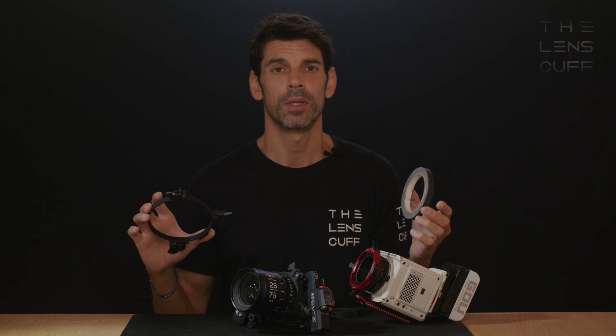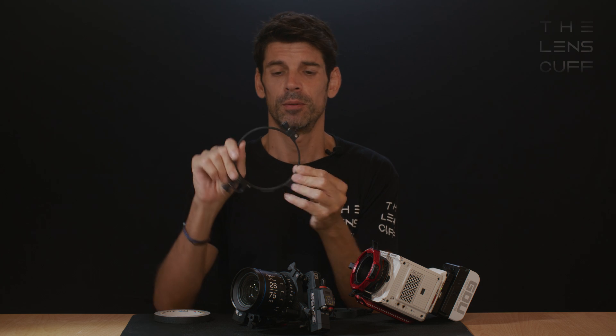And if your lens has an odd diameter, you could use a bit of ProGaf spike tape, which is the exact same width as the Lenscalf itself, and line the inside of each Lenscalf with a bit of ProGaf tape and you're good to go.